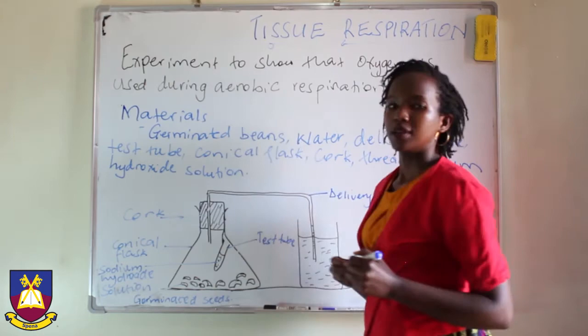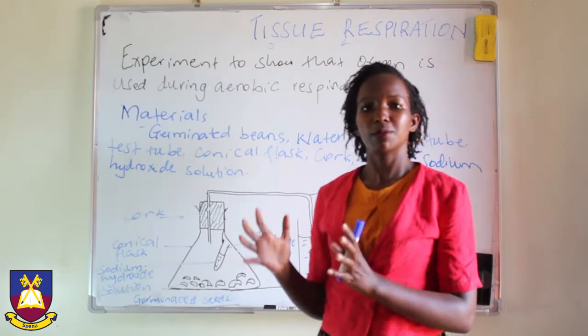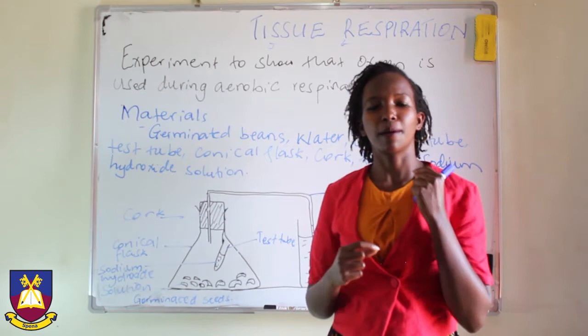We germinate the seeds by wrapping them in a moist cotton wool, and then we leave it for some time — about three days. And when they are germinated, we are able to bring them up here and use them for our experiment. Why do we use the ones that have germinated? Because they are much more active in respiration than those that have not.